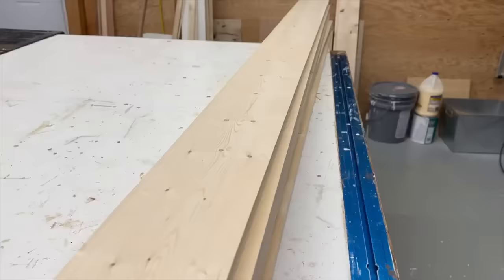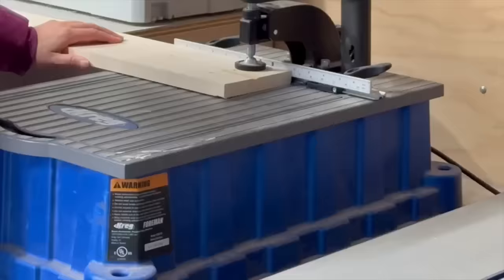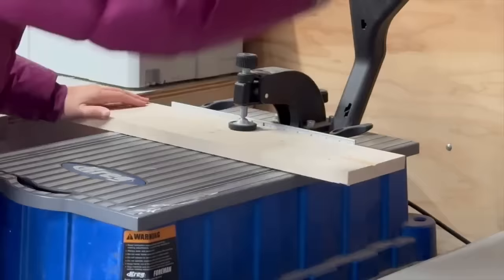I took my boards and I ripped the edges so they were square, taking about an eighth inch off each side on the table saw. You can see how they're nice and square.